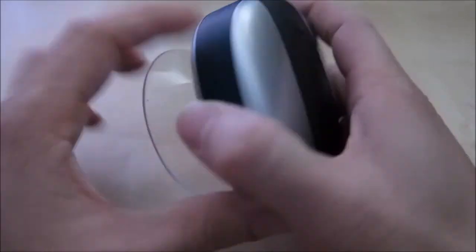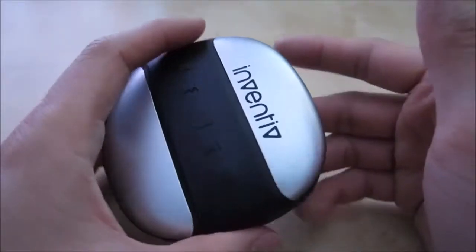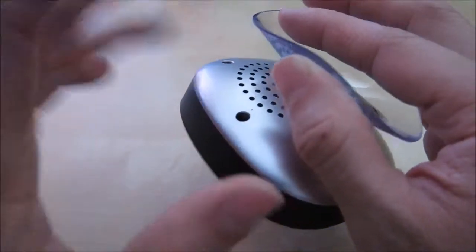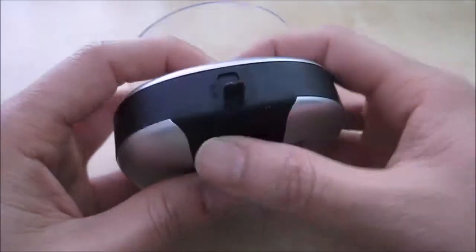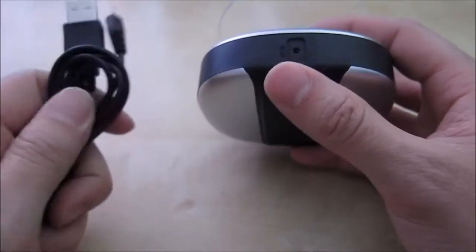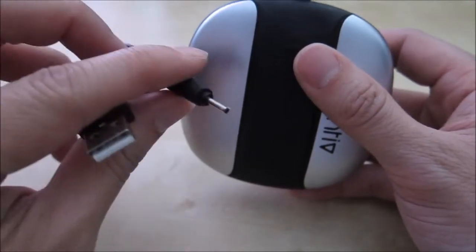Another thing I like about this unit is that the speakers are hidden in the back, so when you have it suctioned against the wall in the shower and water falls down on top of it, muffling is not going to be an issue — unless water falls directly into the speaker grille. I also want to point out that port in the back — this is where you charge it. The only thing is, you do not want to lose this cable because if you lose it you cannot charge it anymore. I wish they used a micro USB cable to be more standard, just in case.